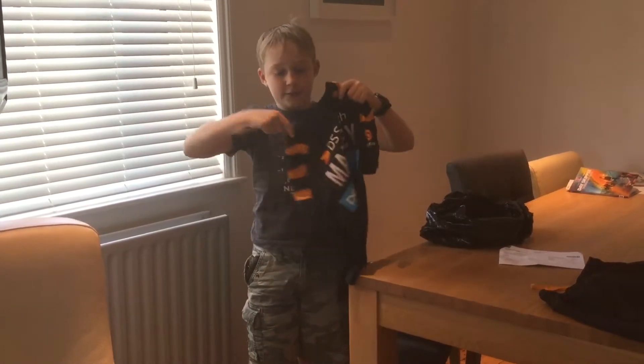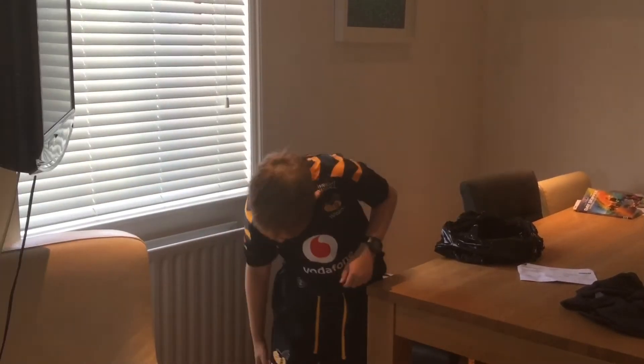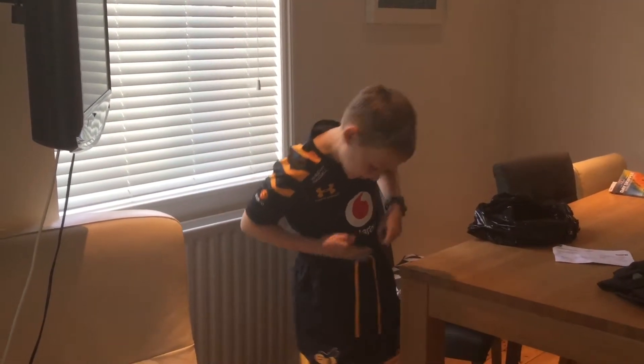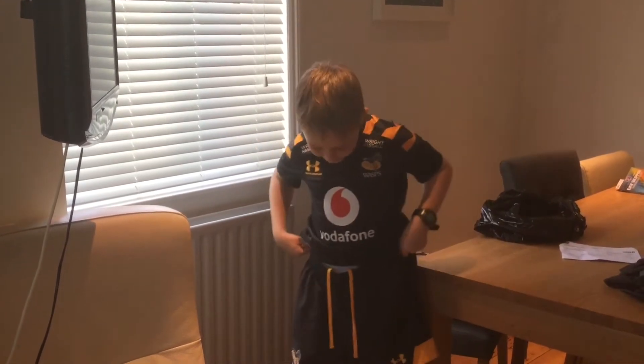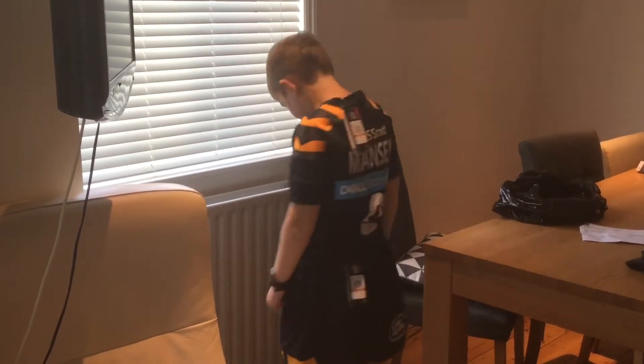It's got this strap around saying 'We Are Wasps', so yeah, that's pretty cool. I'll show you the back again. The shorts are pretty baggy and way too big, so you have to send them back. They are pretty nice though, now that I can see them in real life.